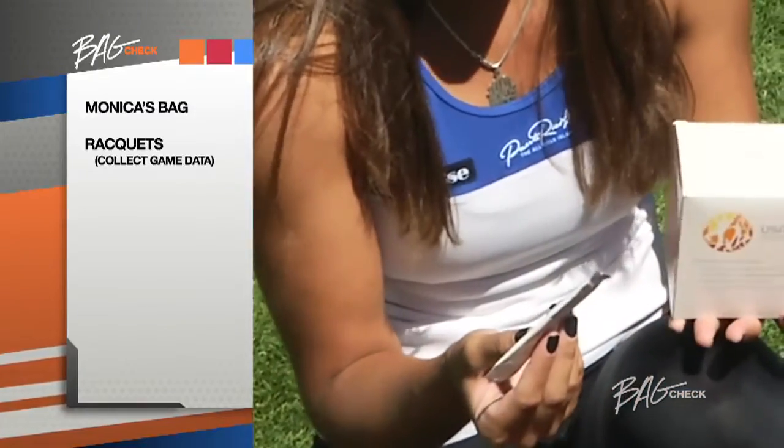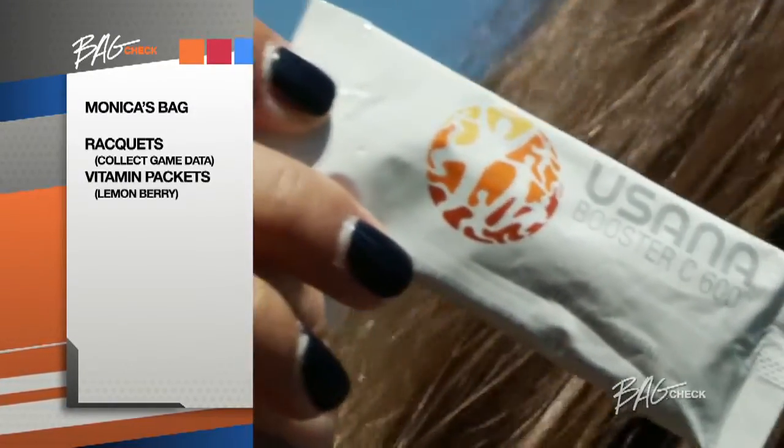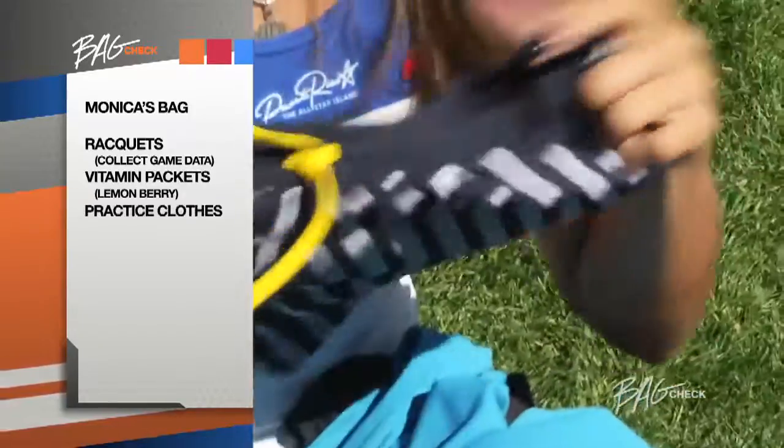Tiny little vitamin C packets you mix with water — lemon berry flavor, so it's very fruity, and I enjoy the taste quite a bit. I have some practice clothes, very nice blues and striped-colored shorts. You always have to match. That's very important.